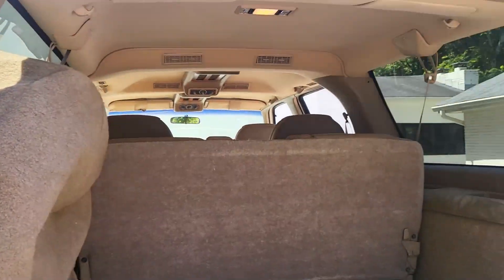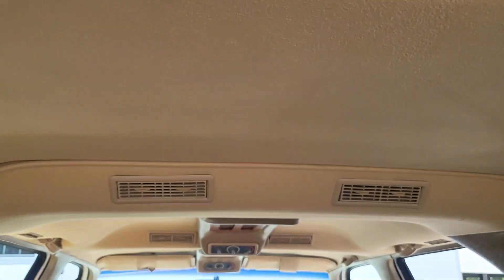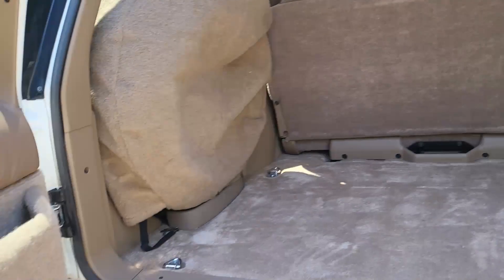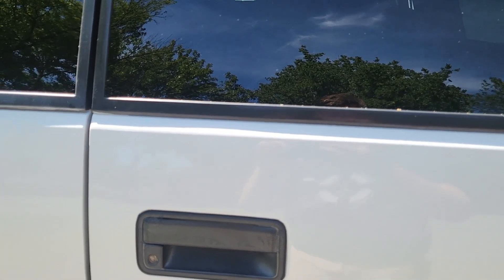Nice tint on the back. Here's what it looks like, here's the entire rear. You also get the lights right there, nice AC vents all the way to the back. Close these solid doors.